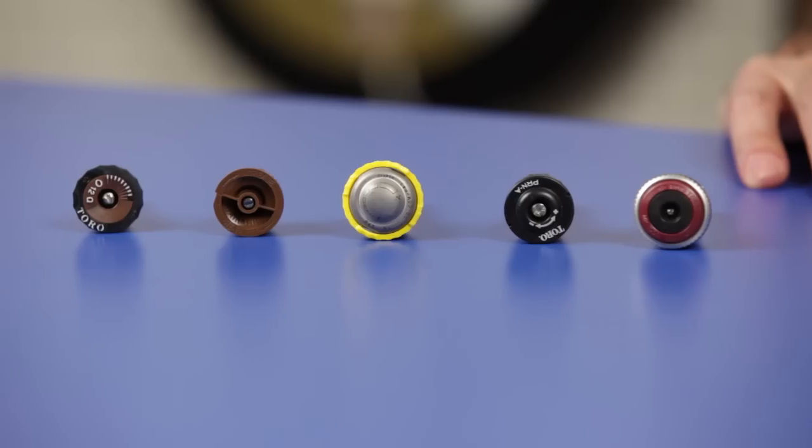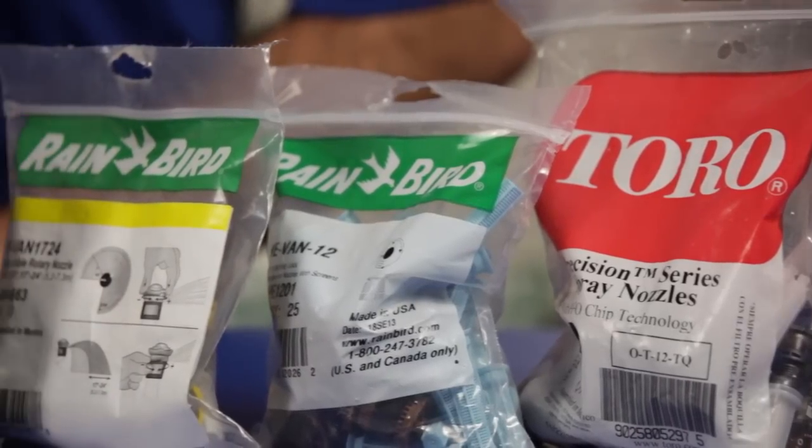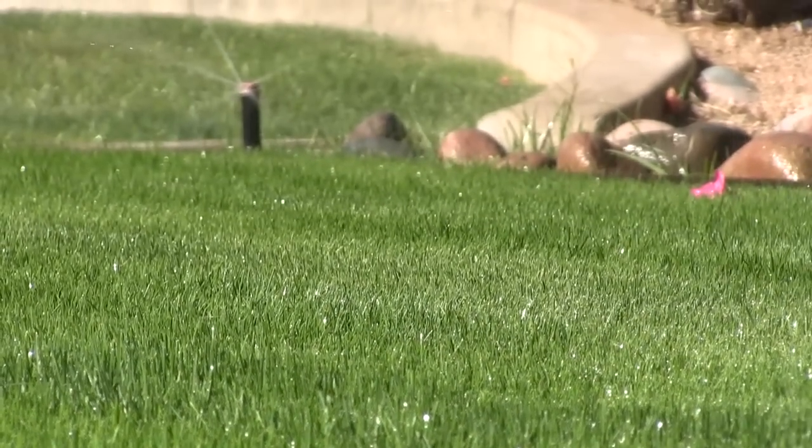Conserving water can be as easy as retrofitting an existing sprinkler system with efficient nozzles. Depending on the nozzle you choose, you can reduce water consumption by as much as 30%. There are many options to choose from, each with their own benefits, but one common aspect is that each nozzle features matched precipitation rates. This means the speed at which water is being applied to a specific area will not vary regardless of how the nozzle is adjusted.